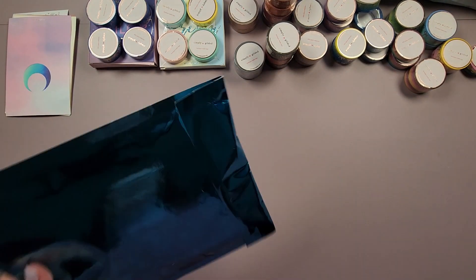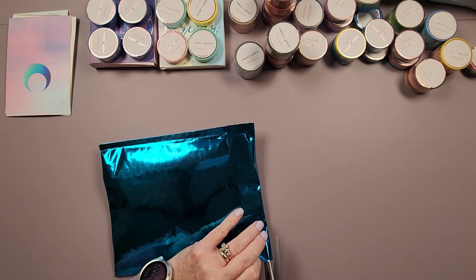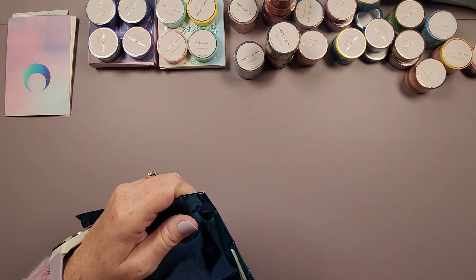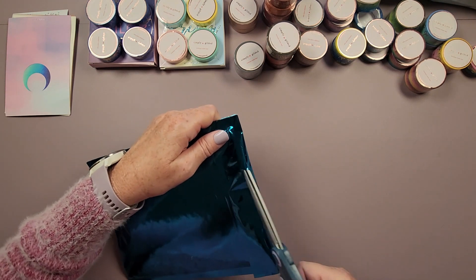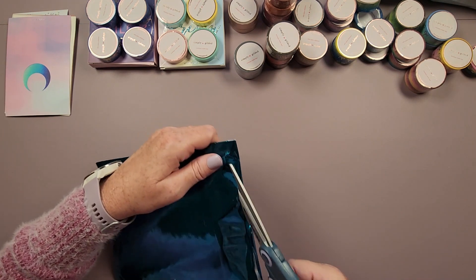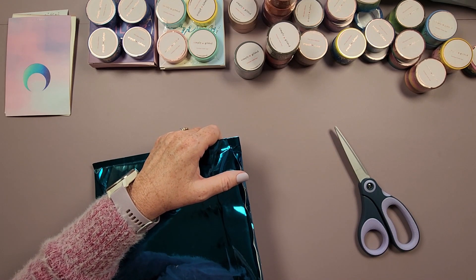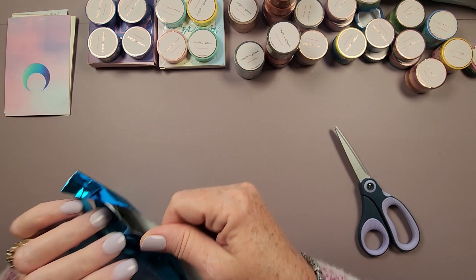Now this is the second unboxing — it has nine rolls of washi in it. It has some Christmas washi in it, which I'm excited to see.